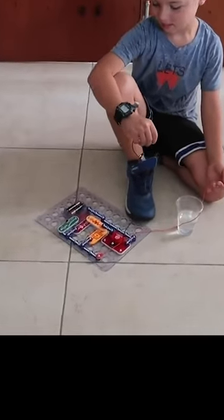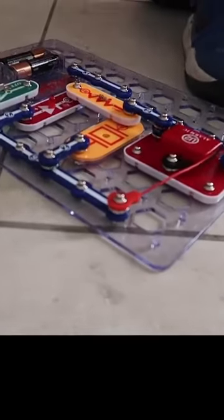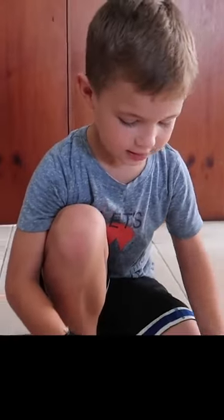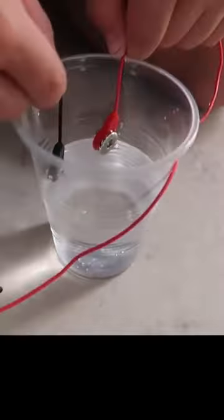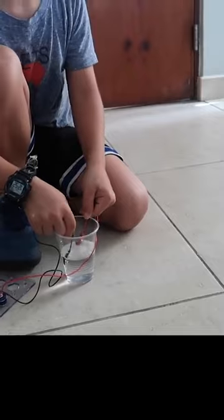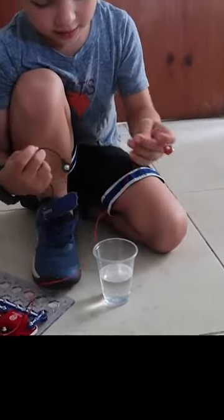Caleb has been playing with the snap circuits today. What's this one? It's a water alarm. What does that mean? It goes off once the pads are around — just touch them in. Whoa. So the electricity flows through the water to the other side? Yeah.